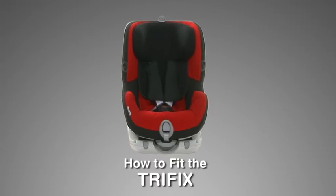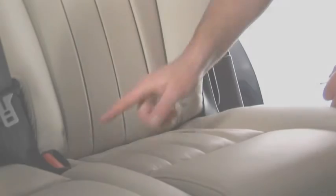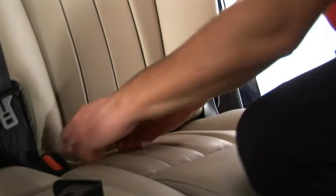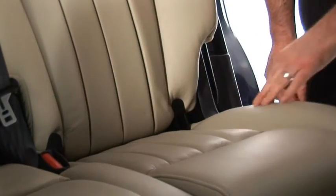To fit the TriFix, simply follow these steps. Locate the ISOFIX anchorage points in the car and if there are no insert guides, fit the plastic guides supplied with the seat.